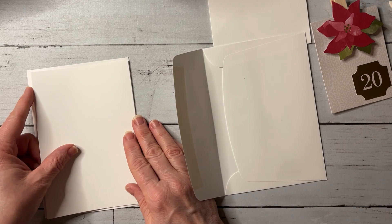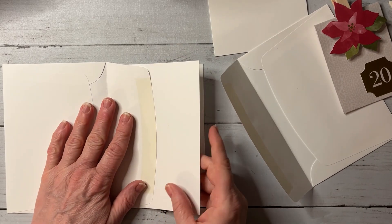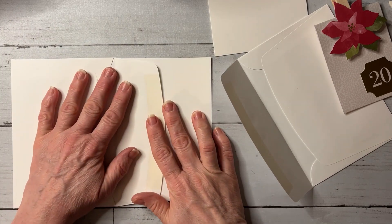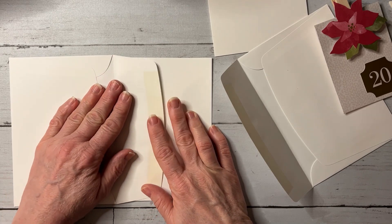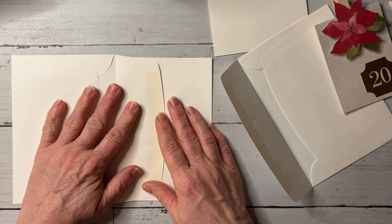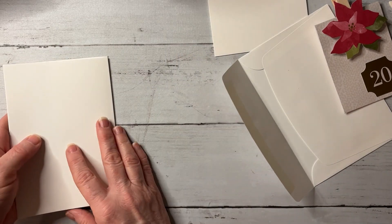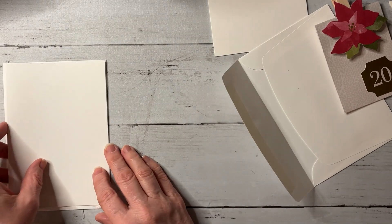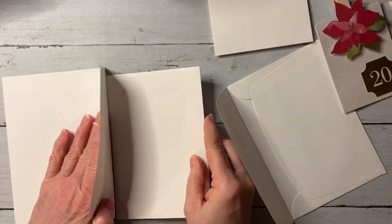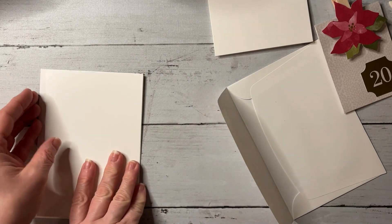Whatever direction you choose, your card needs to glue to the envelope lid. For example, if I want my card to open up this way, I'm just going to glue my card right there on the envelope lid. You're going to cover it with designer paper so you won't see any of this. If I want it to open like a book, I would have my card base facing inside, then flip it over — the recipient would open it and see a page, then a pocket.